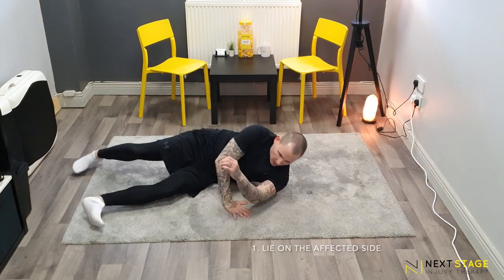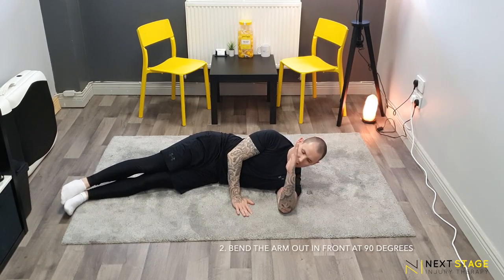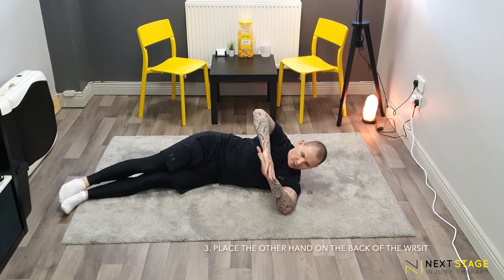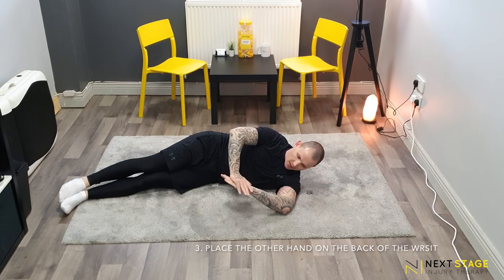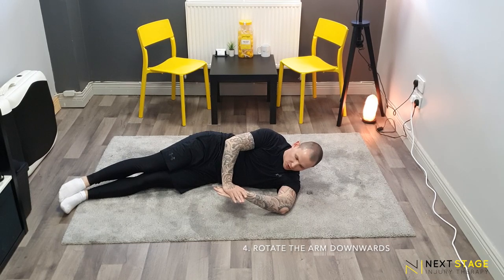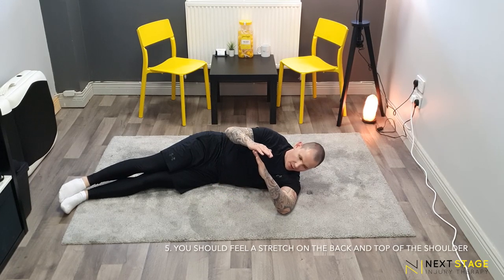For this movement we're going to be lying on the affected side shoulder and lie down. We're going to keep the hand up, and just until we feel the point of bind, press down and hold for 5 — 1, 2, 3, 4, 5. A little bit of pressure on this hand and then come back up.